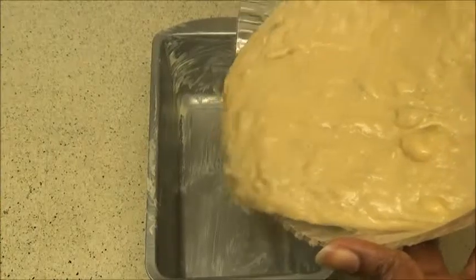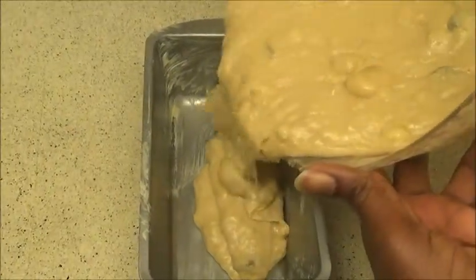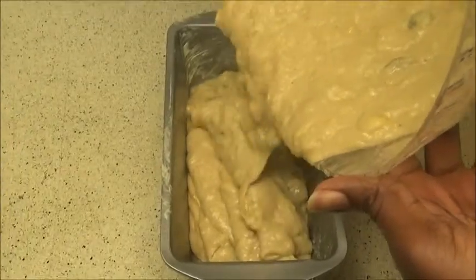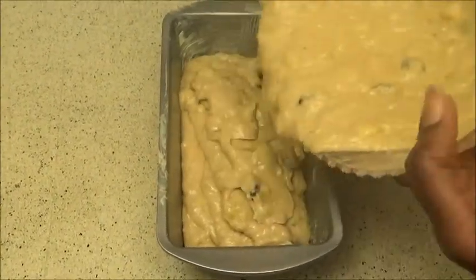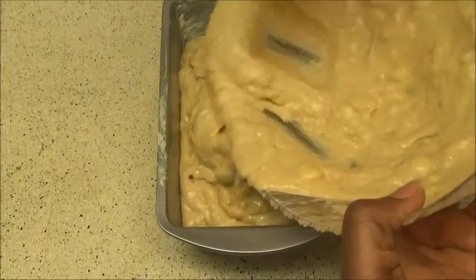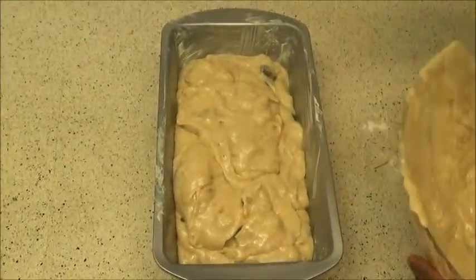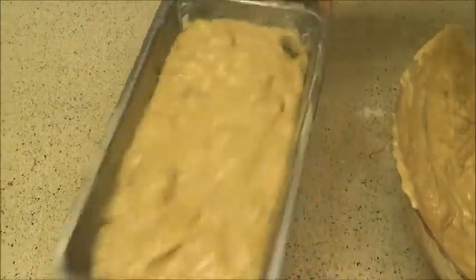Now just go ahead and turn it into your baking pan — just put it in there like that.